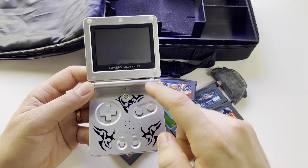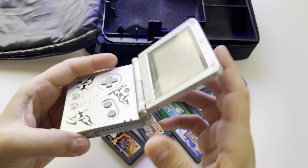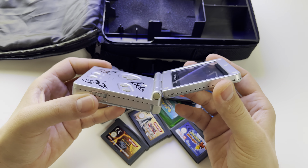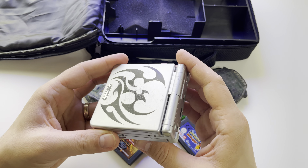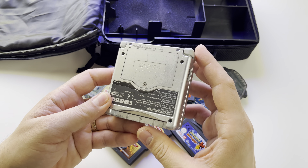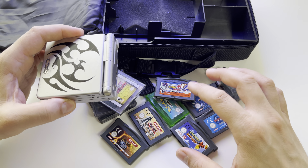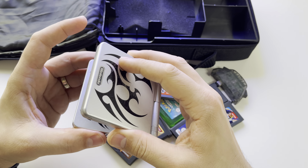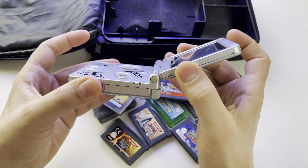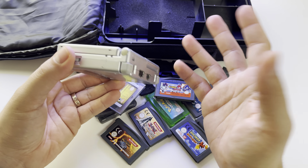That's why I decided to get this package instead of the AGS-101 — I will put a better screen on it. I'll make a tutorial on how to replace the screen and body very soon. This console from 2003 is still beautiful in 2021, you'll find many games for it, and I love how it folds when you put it in your backpack or pocket.